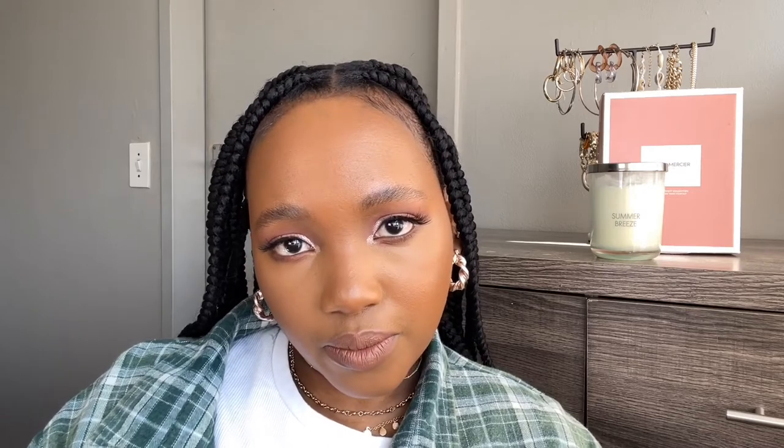Hopefully this video was enjoyable for you guys and that you learned a thing or two. If you're not subscribed, please do, and also follow me on Instagram. I will see you in the next video!